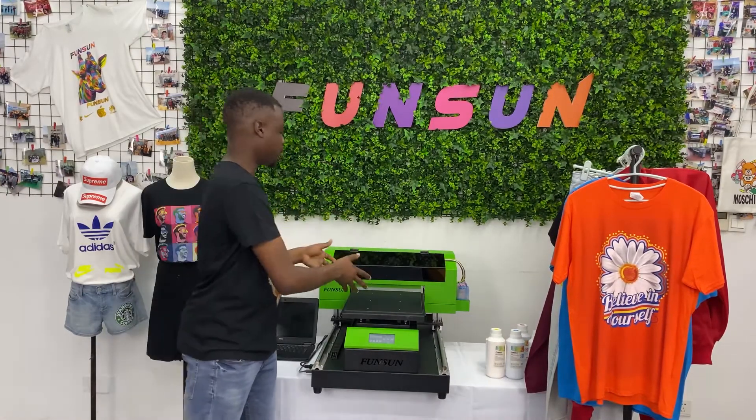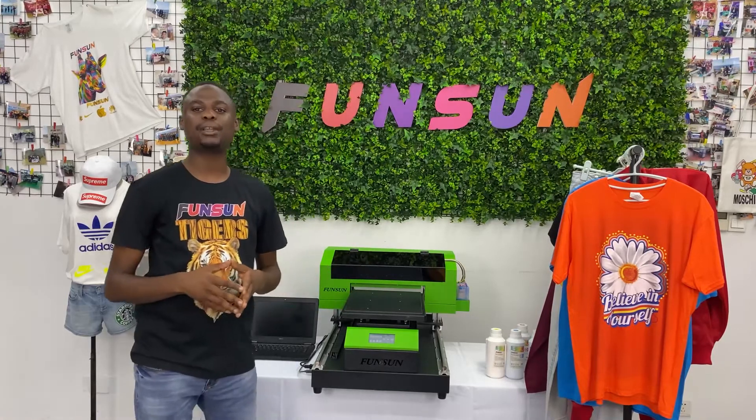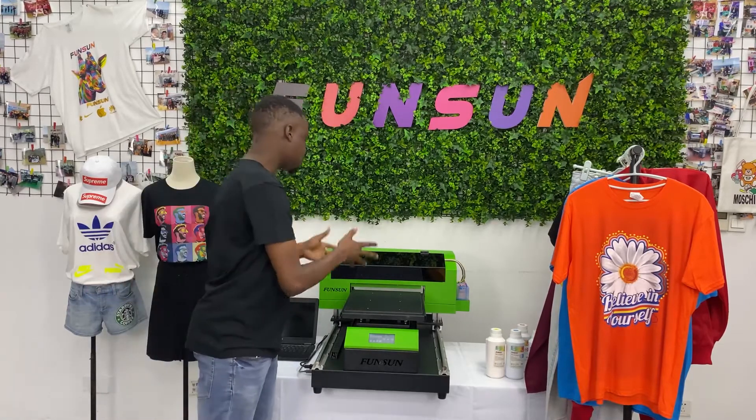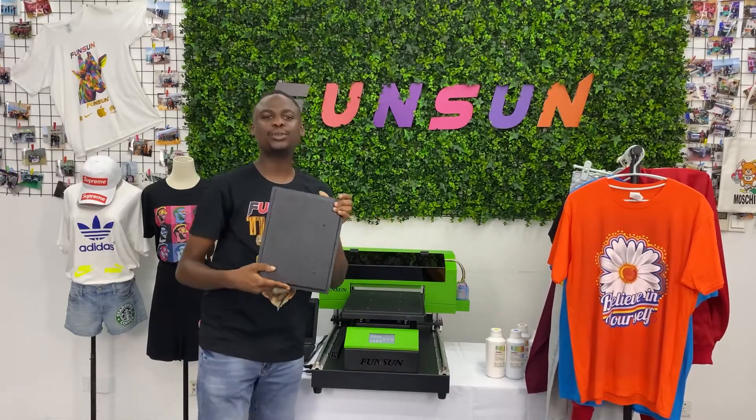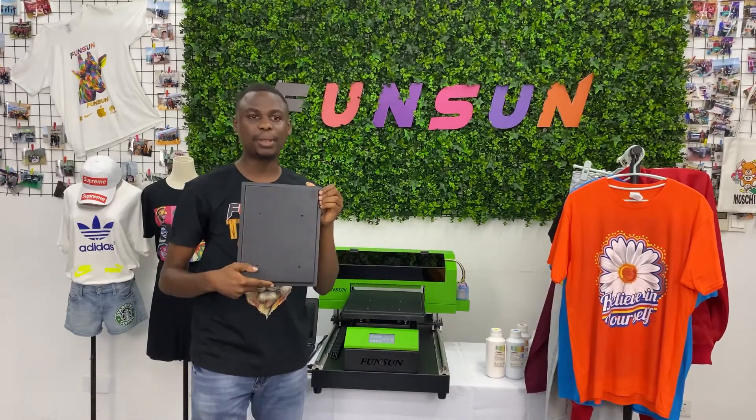This is our printing platform. The platform is made of metal and is very stable. It can also change to a small platform that can be used to print children's and baby t-shirts.